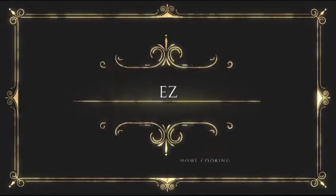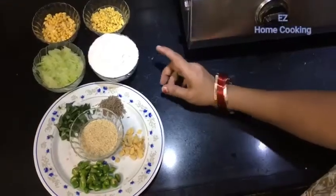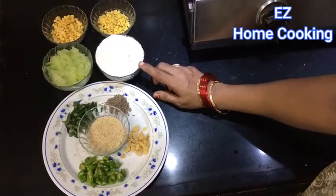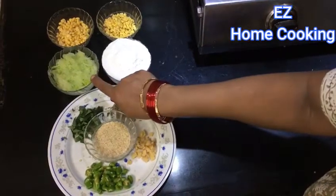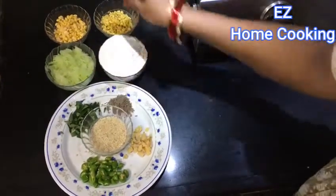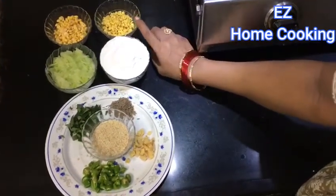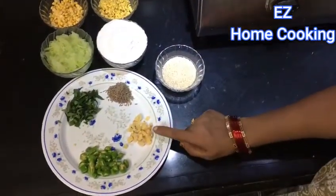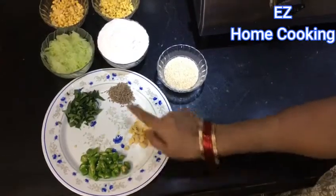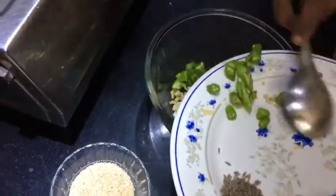We are going to make a cup of tea. This is a big thin pot of oil. Add 1 teaspoon of pepper, 2 spoons of pepper, 1 teaspoon of pepper, 2 teaspoons of pepper.